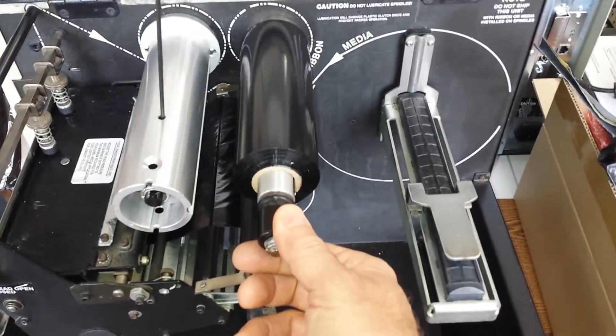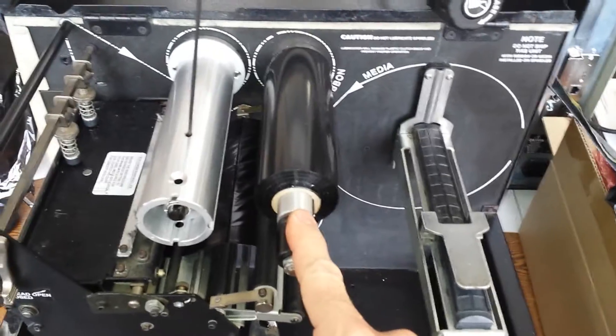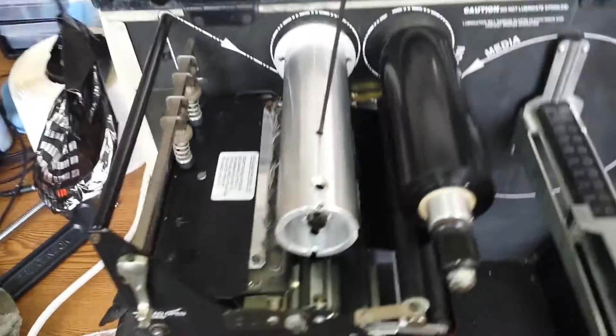Too much resistance can also be a sign that this shaft needs to be replaced. That's not a major service thing — in fact in some cases you can do that yourself by loosening three bolts on the other side of the wall of the printer.